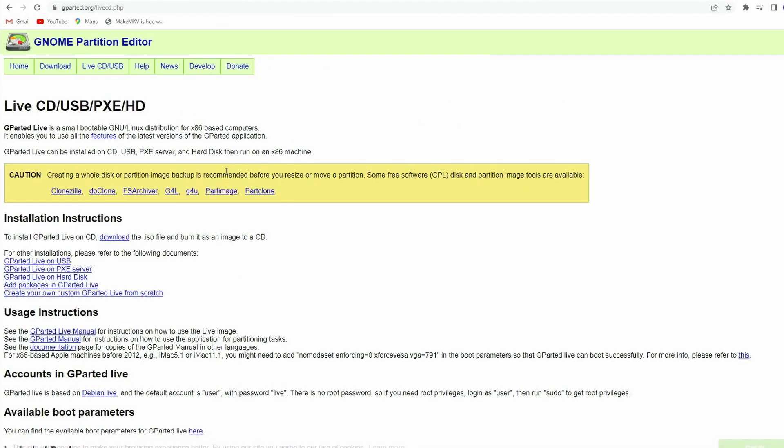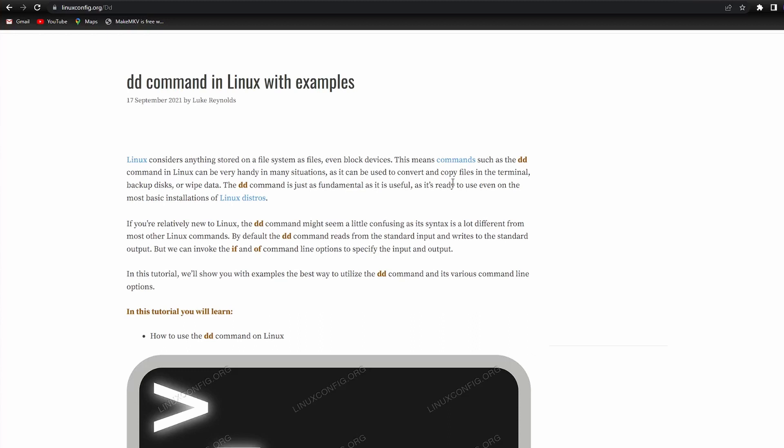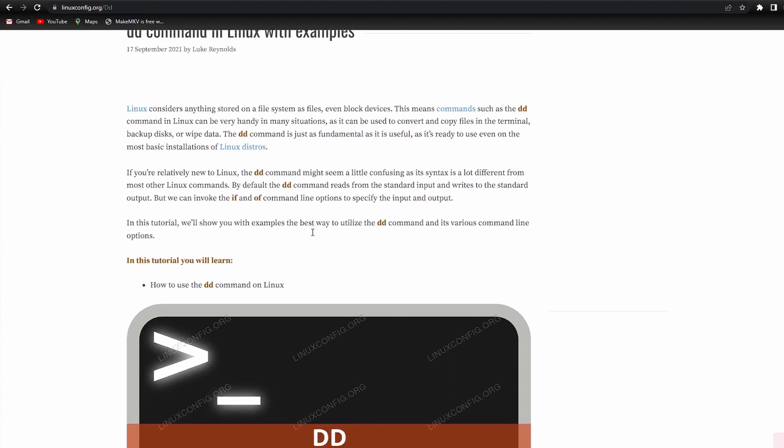GParted is a free partition manager that allows you to resize, copy, and move partitions for free. By using the live ISO image, you don't even have to install anything. It's very easy and convenient, especially for a noob like me. DD, on the other hand, is a command line utility whose primary purpose is to convert and copy files.